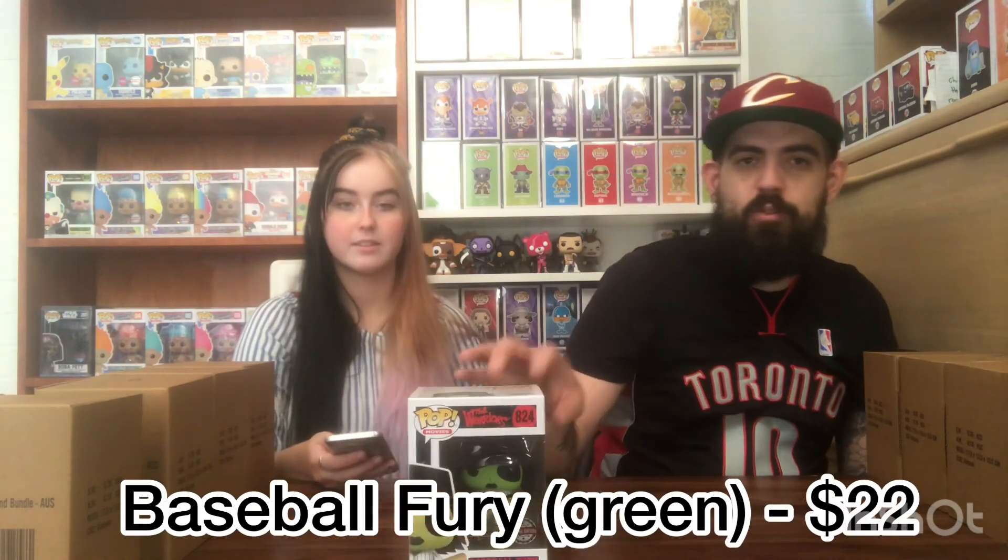$22. So this is a $150 box, so $22 for that. And what was Ant-Man? He was $20. Anyway, I'm going with number 2. He was vaulted as well - oh he's vaulted? Yeah, Baseball Fury is vaulted. Alright, number 2 is what I've chosen.